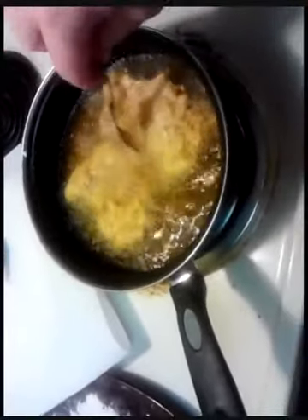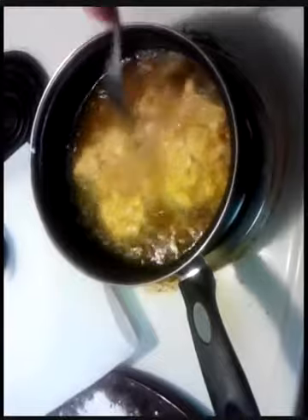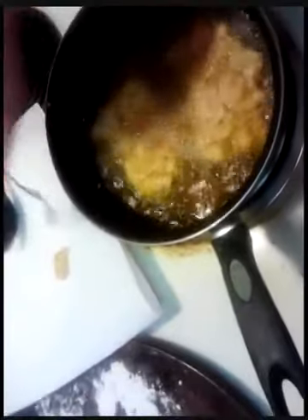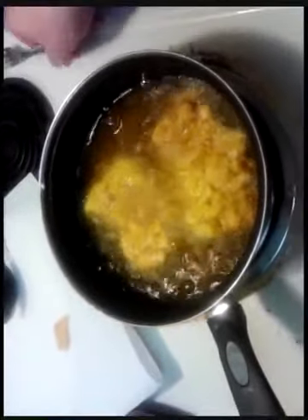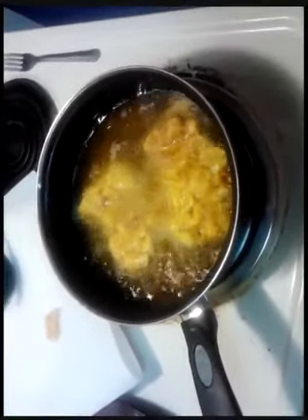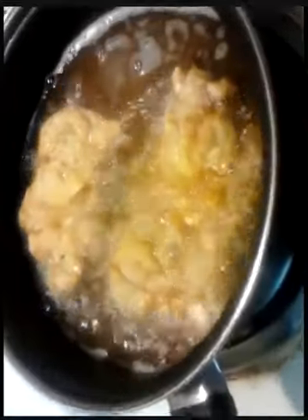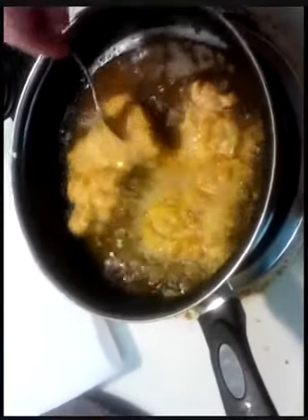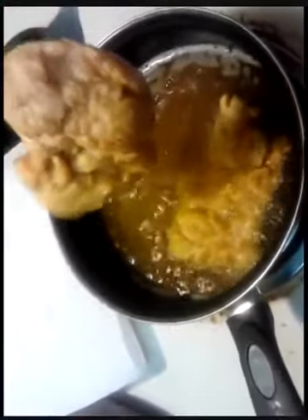Oh yeah, that's what you want right there. Another minute or so and we're going to be good to go. It looks done to me — we're going to go ahead and pull it. Keep in mind that as hot as this oil is, the chicken still cooks when you pull it out. So it's not bad to pull it out what you'd think is a little bit prematurely, because it's still cooking.